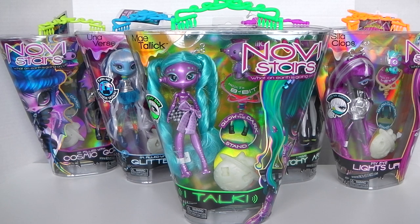Hey guys, it's Maswell here and I hope everyone's having a really good week so far. Today I'm going to be showing you May Talic from the Novi Stars collection. So we'll go ahead and check out the outer packaging first.